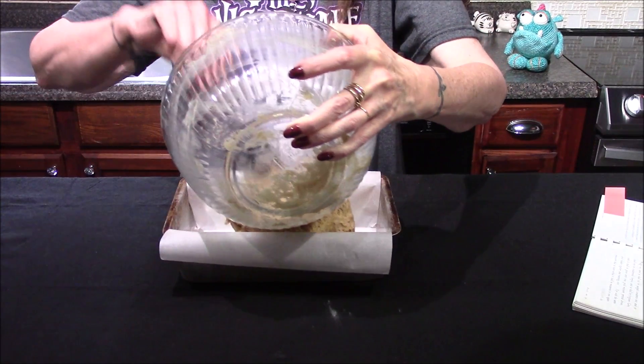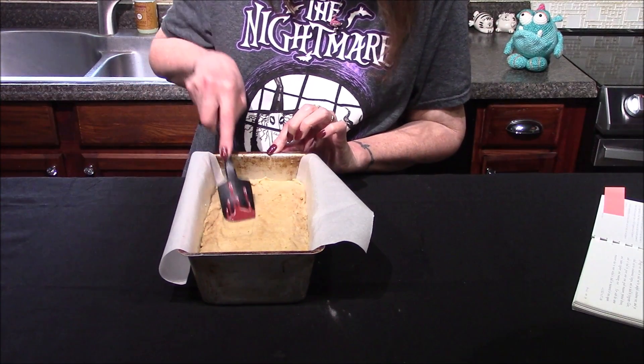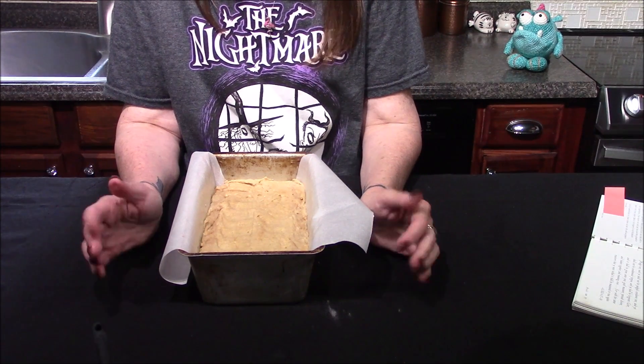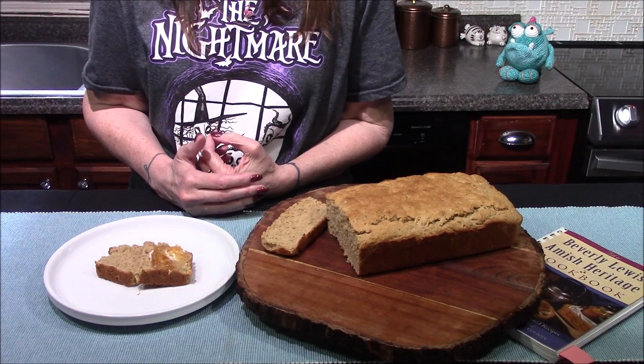Once those come together, it gets added into a loaf pan that's been sprayed with cooking spray and lined with a little bit of parchment paper. Once it's been spread evenly across the loaf pan, it goes into a 350-degree oven and we'll bake for about 45 to 50 minutes.